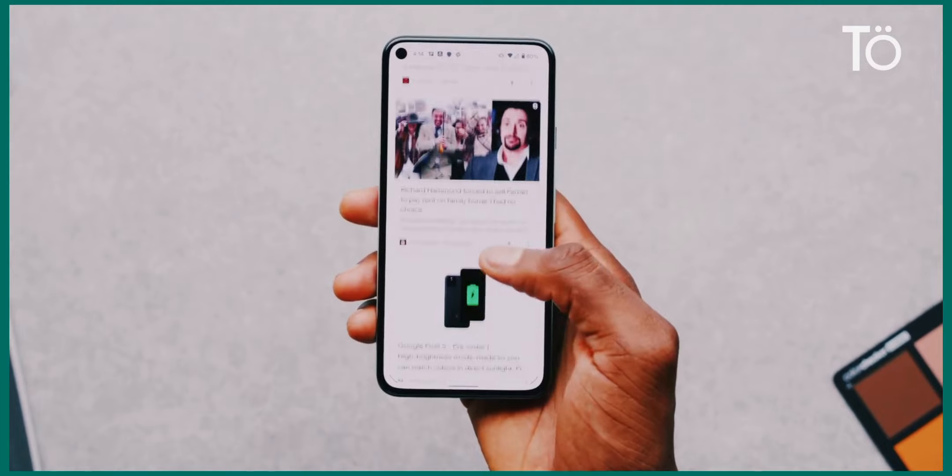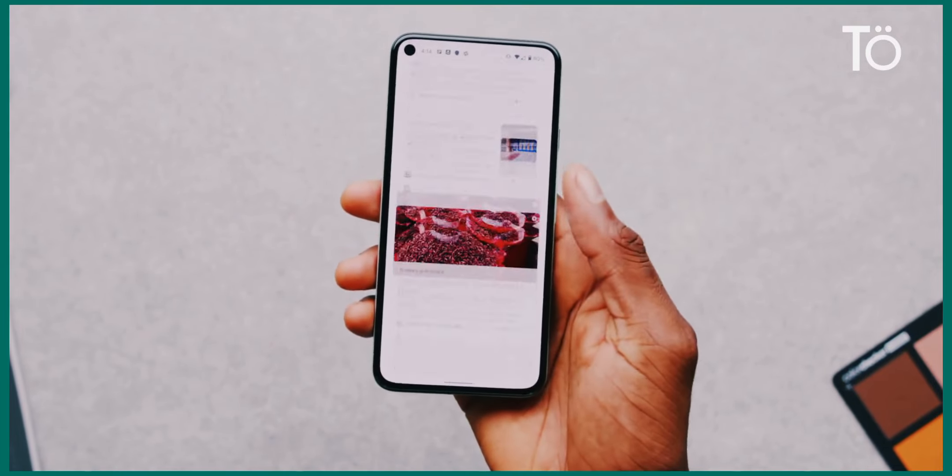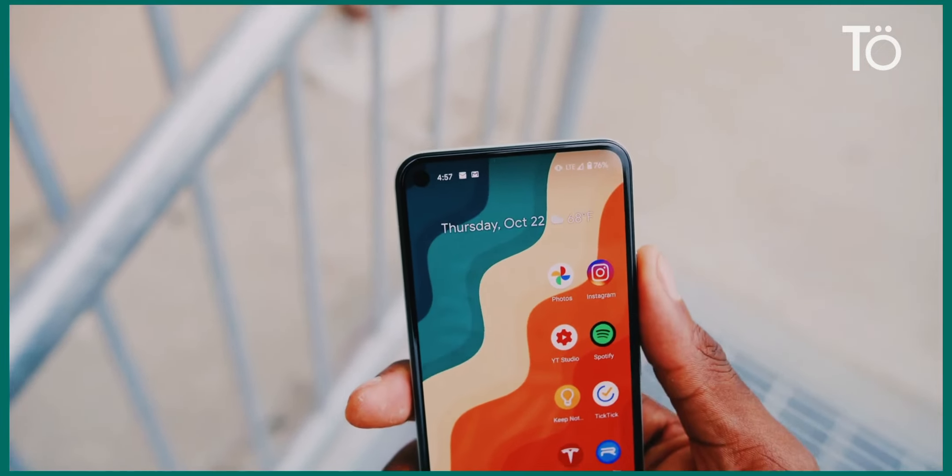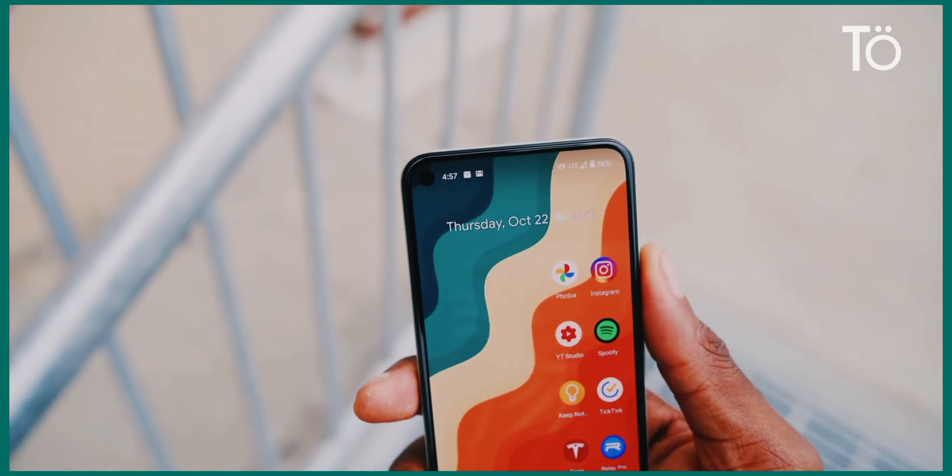Instead, just a selfie camera cutout — all screen up on the front of this phone with thin, symmetrical bezels. It's not a stretch to say this is the best looking front of a Pixel ever, just by keeping it simple.